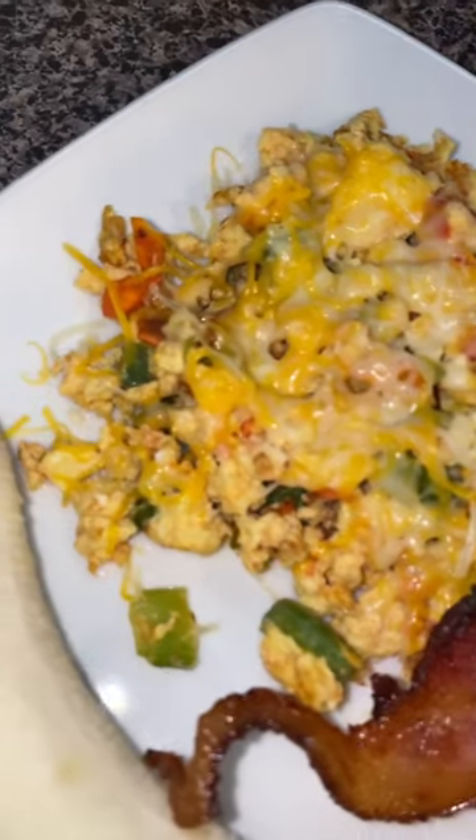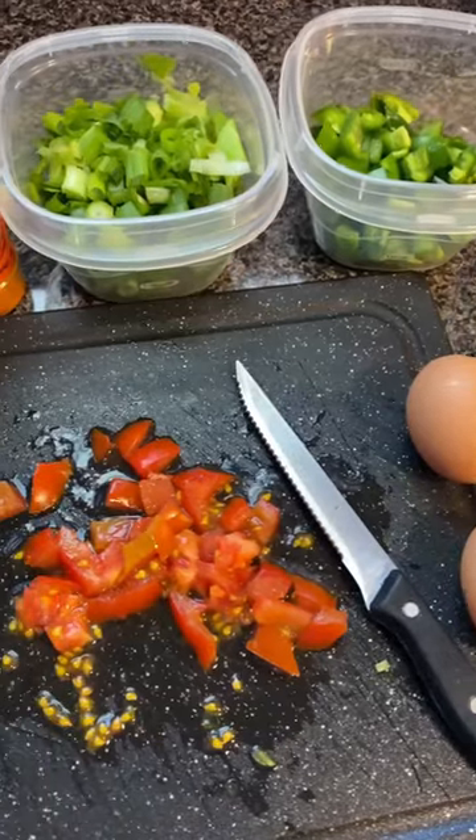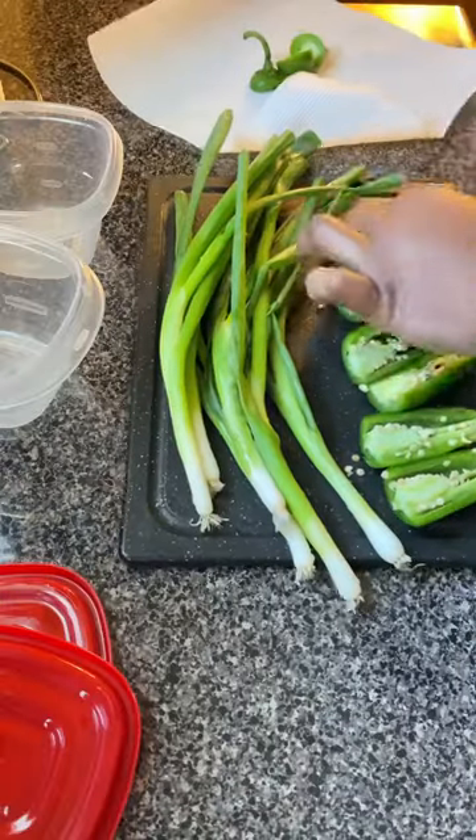Hey friend, let's get into these Mexican scrambled eggs I have for breakfast. I used two eggs, jalapeno peppers, green onions, tomato, cayenne pepper, sea salt, flaxseed oil, and Mexican blend cheese.